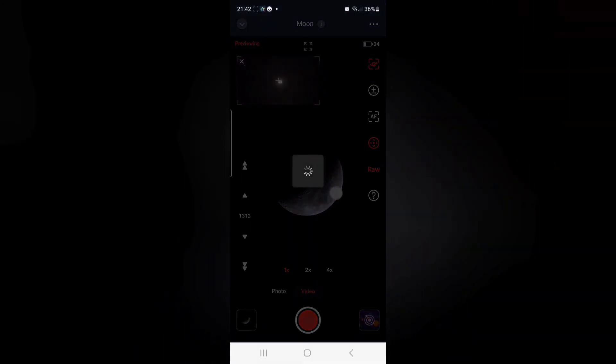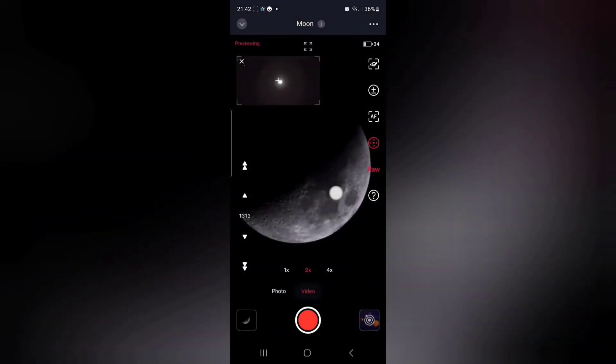You may then want to fiddle around with the magnification and take some more snapshots or videos at 2x and 4x magnification just to see what happens. I like taking some snapshots as backups just in case there's a problem when it comes to stacking the videos.